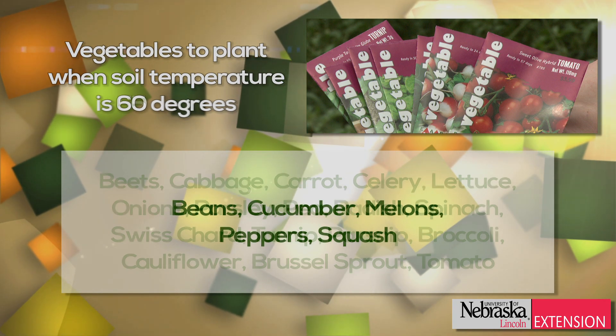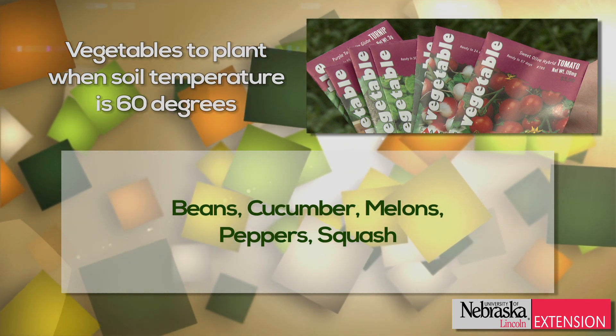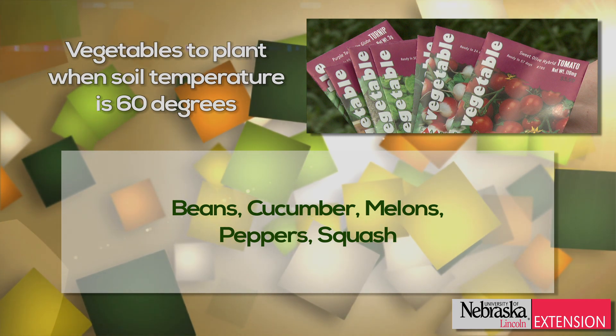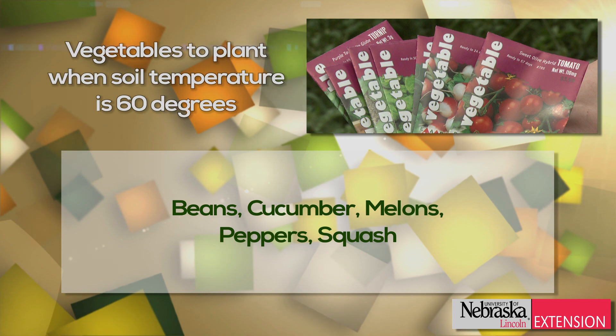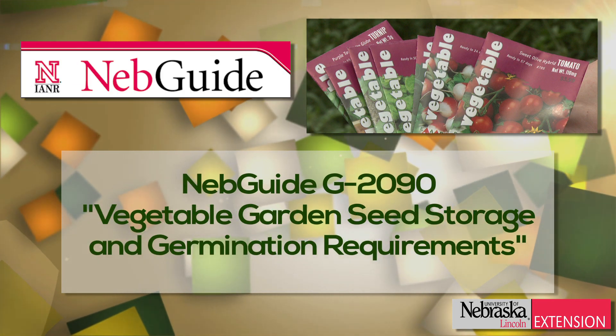But it would be best to wait a little bit longer until soil temperatures are above 60 degrees before planting beans, cucumbers, melons, peppers, and squash.